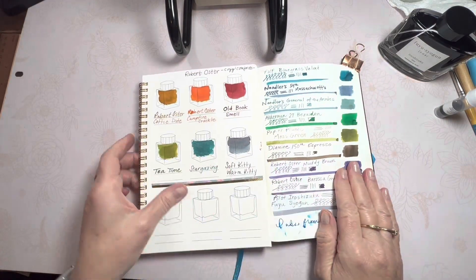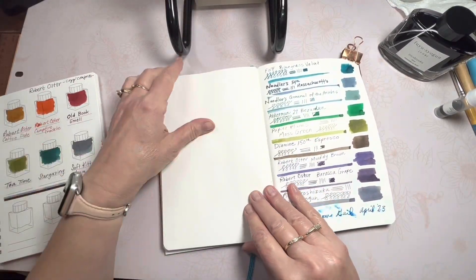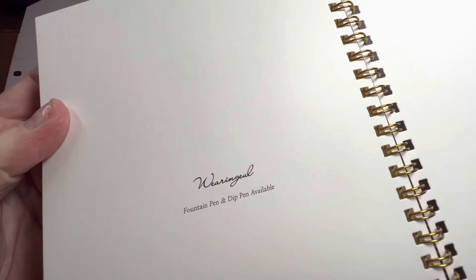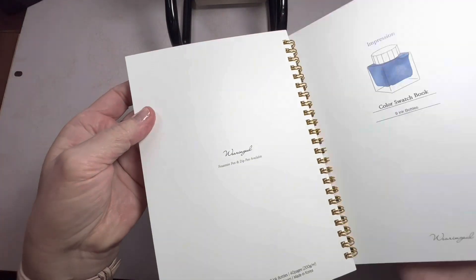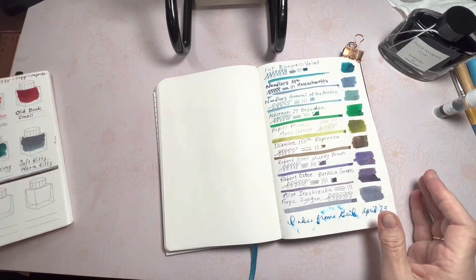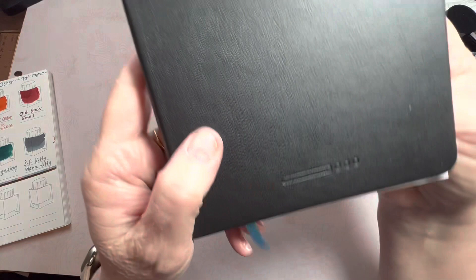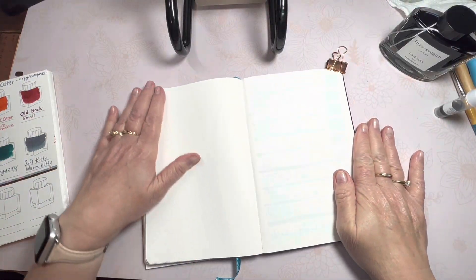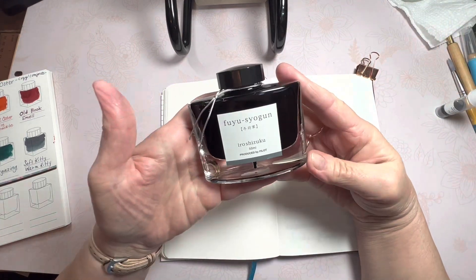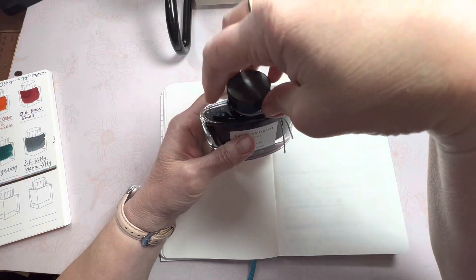So I'm going to turn the page and do a live wet swatch of them side-by-side on the same paper, because this is Tomoe River paper. This is the swatch book by Rangel. I'm not sure what kind of paper is in my Coladex, but I know the paper is different. So for a side-by-side comparison I'd like to show you on the same paper — we'll use this Endless Recorder with the Tomoe River paper.